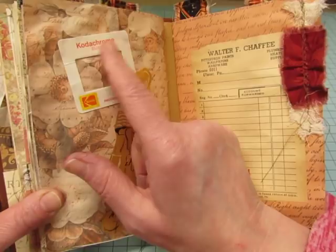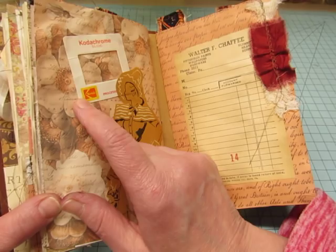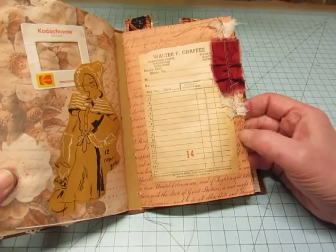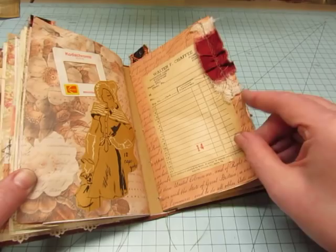Another image from that vintage magazine, and this is a Kodachrome slide. I peeled it so it wouldn't be so thick, and I believe Leslie Spears gave that to me. And this is a vintage Walter Chaffee hardware store receipt from Ulster, Pennsylvania, and there's cheesecloth and fabric here.